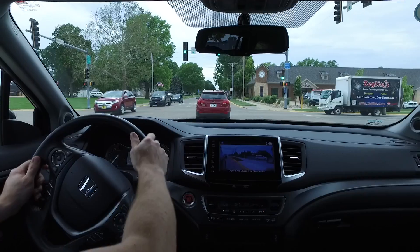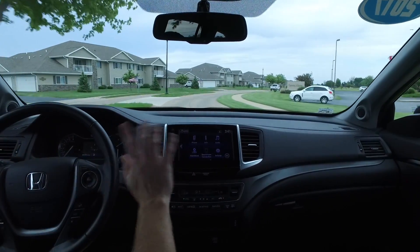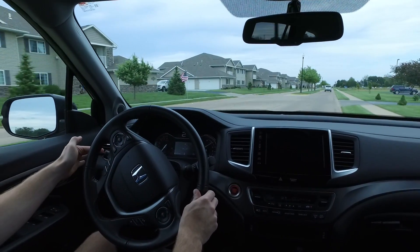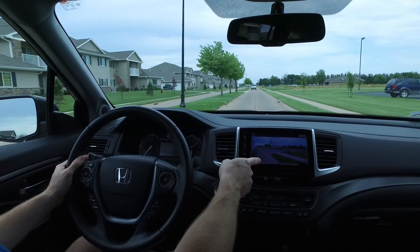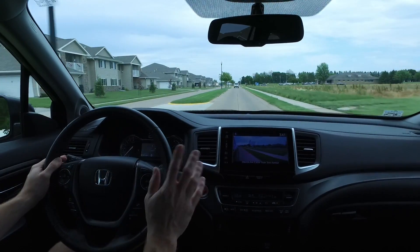This one also comes with a side-view camera. Anytime you use your right turn signal — or even push the end of the turn signal lever — it pops up on the display. Awesome feature, especially if you use this to tow something.